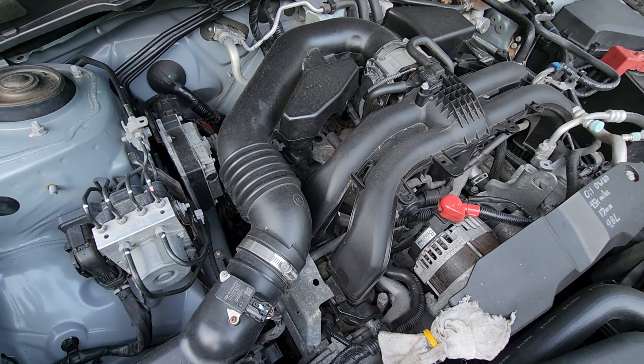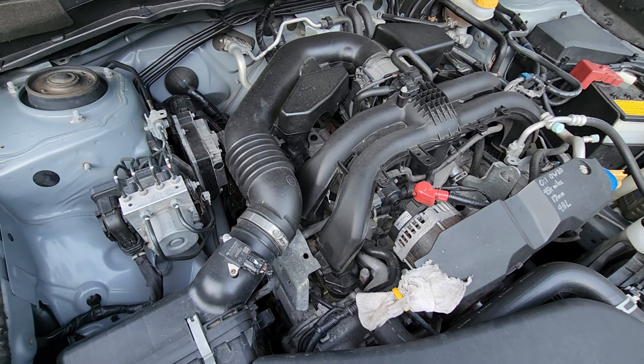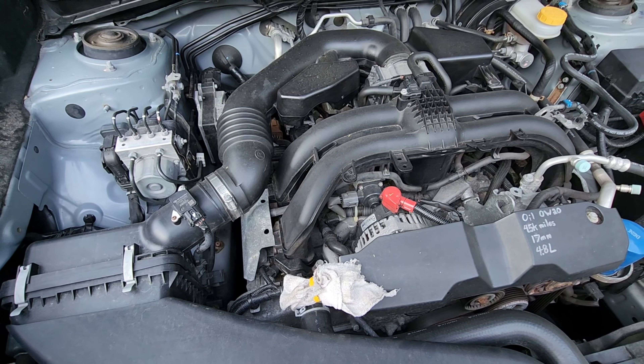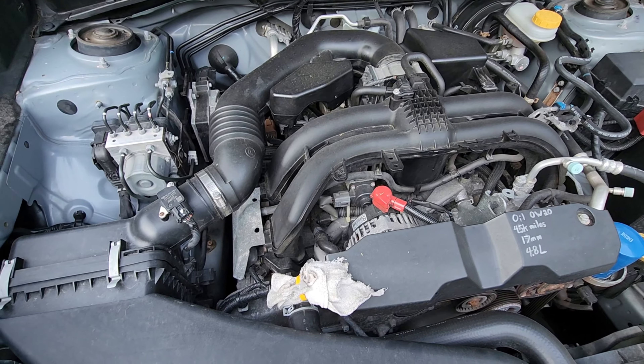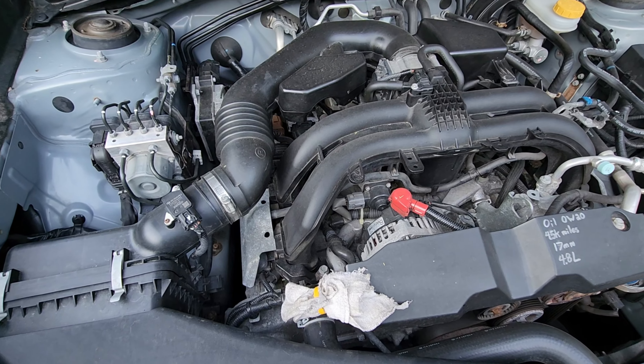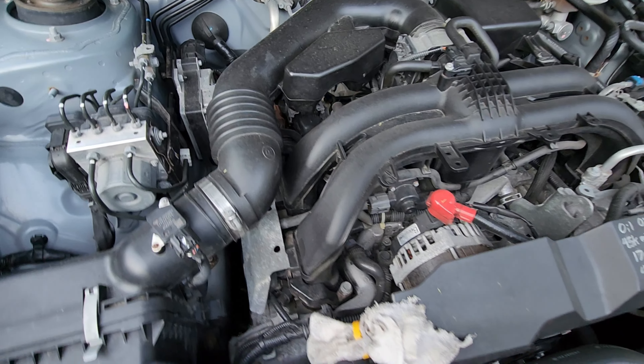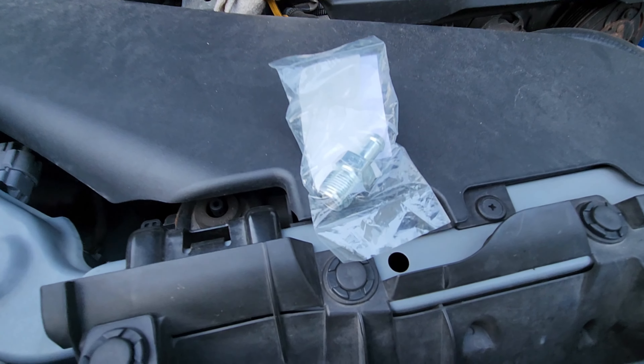My car has about 75,000 miles on it — a 2018 Gen 4. I'm pretty sure I bought it with about 43,000-45,000 on the clock. I don't have any service history on this, so I would imagine it has not been replaced. It is cheap insurance at $15-$20.